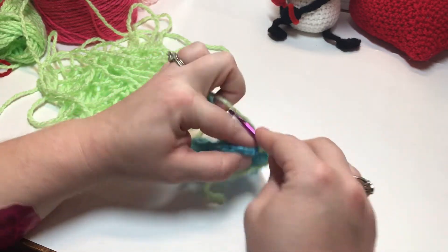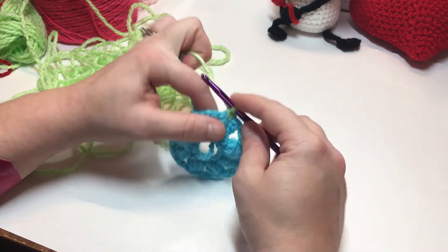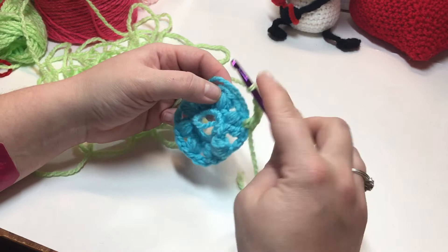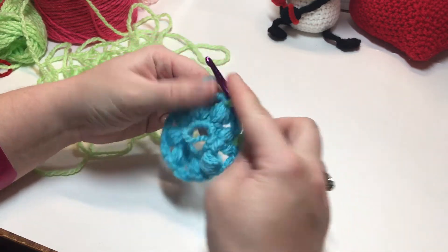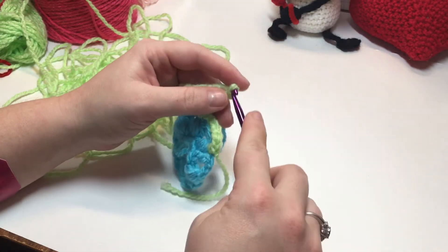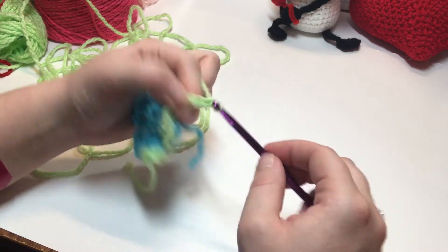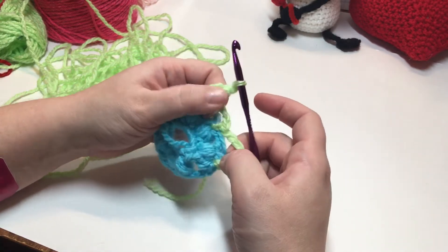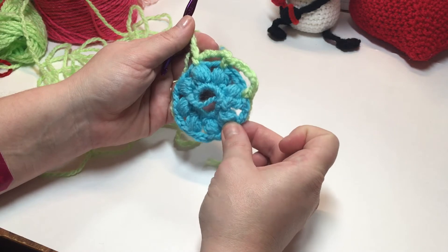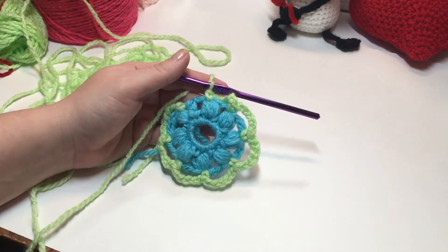Now we're going to chain six, one single crochet into the next puff stitch, chain six. Repeat this all the way around until you get back to the beginning. When you work your last single crochet into your last puff stitch, do not chain six — I will show you what to do in the next step.